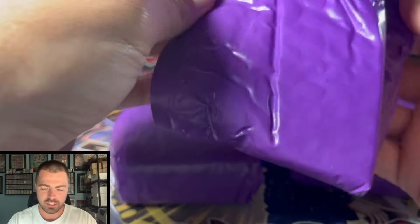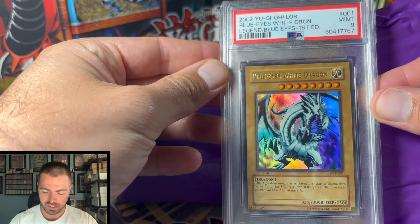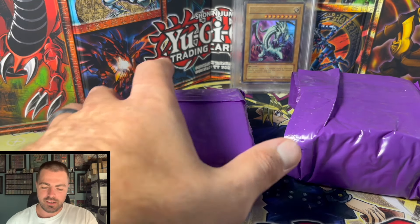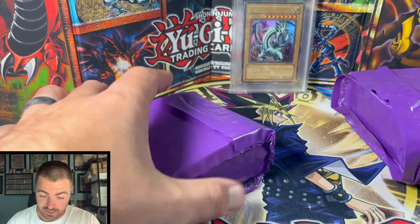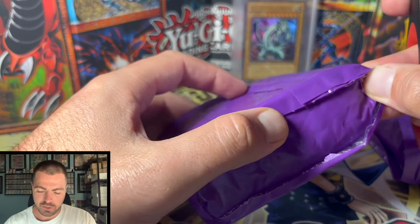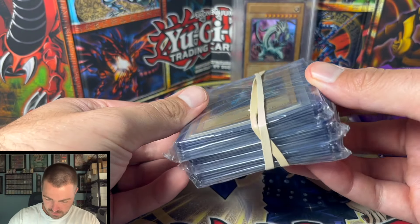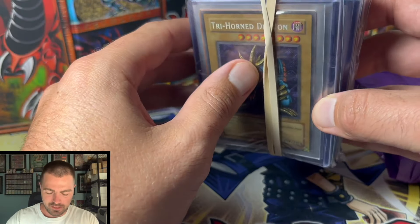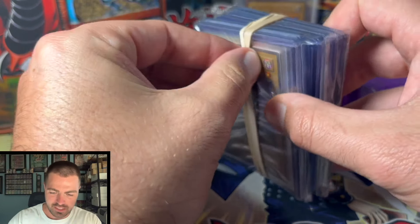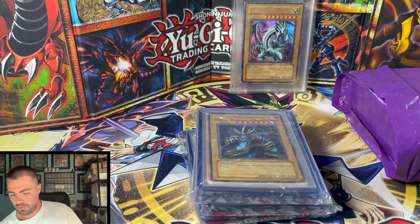We've got one graded card here: a Blue Eyes White Dragon PSA 9 First Edition LOB. The guy said not to worry about the graded cards. All these packages are not slab-sized bricks, so he said just look at the condition of the raw cards. Real quick note — I don't really like the rubber band. It's too tight here, kind of pressing down on the end. Don't really like how he packaged that; it was so tight one actually broke.